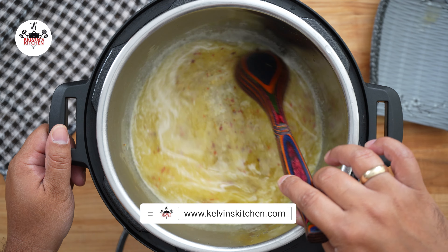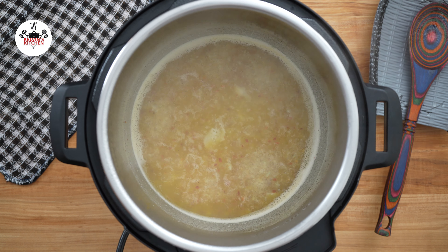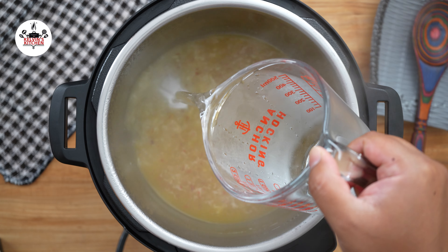Bring that to a boil and let it simmer for about 2 minutes. Then add 2 cups of water.